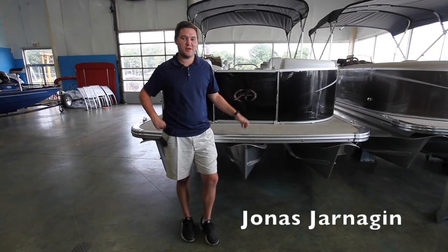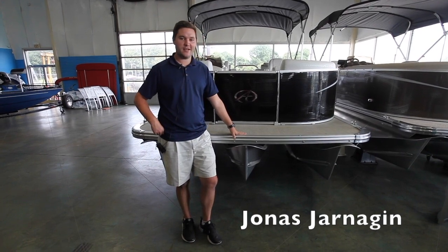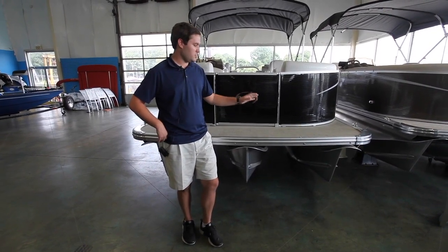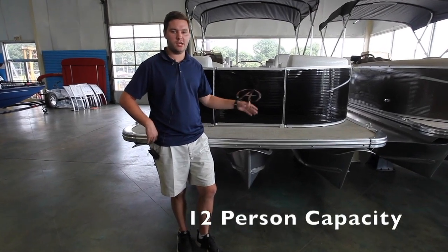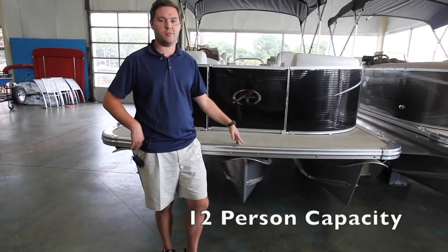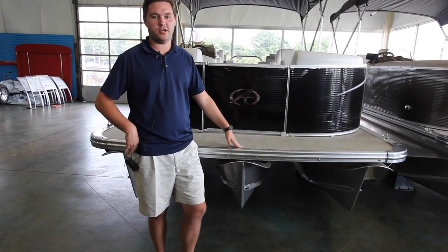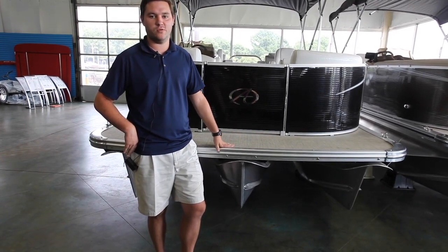Hey guys, Jonas here over at Memphis Boat Center talking to you today about our 24-foot Avalon rear lounger. This one has a capacity for 12 and we run an Evinrude 150 high output motor on it. High capacity — you can fit your friends, your grandchildren, your children, whoever you want.